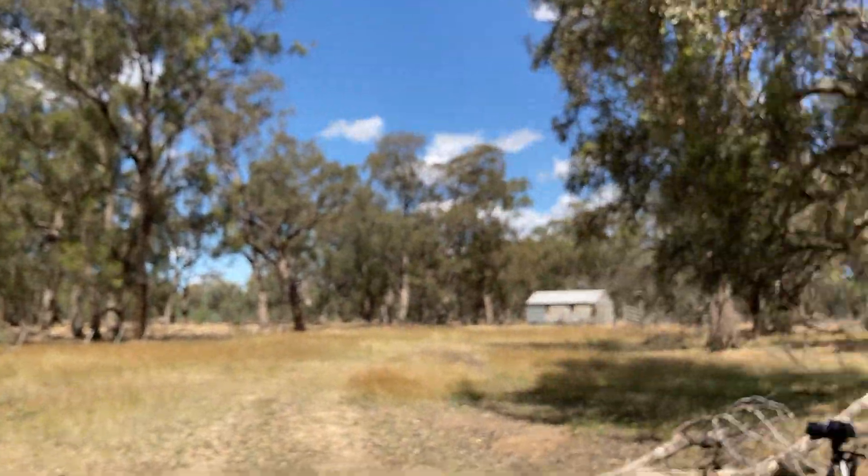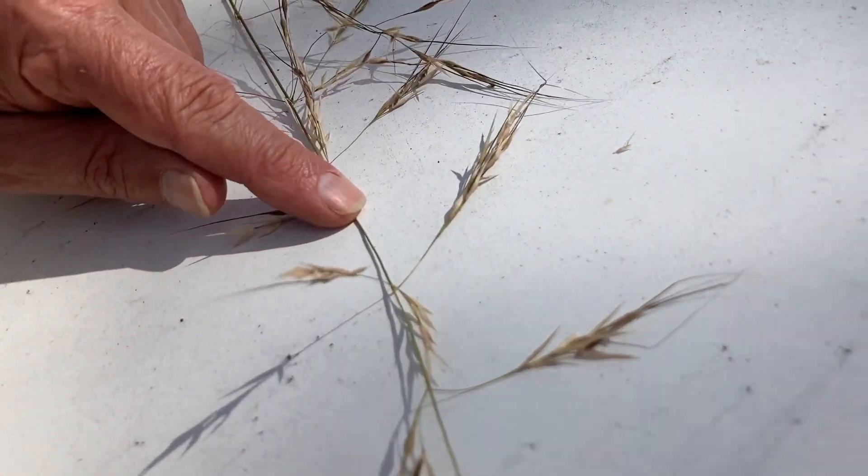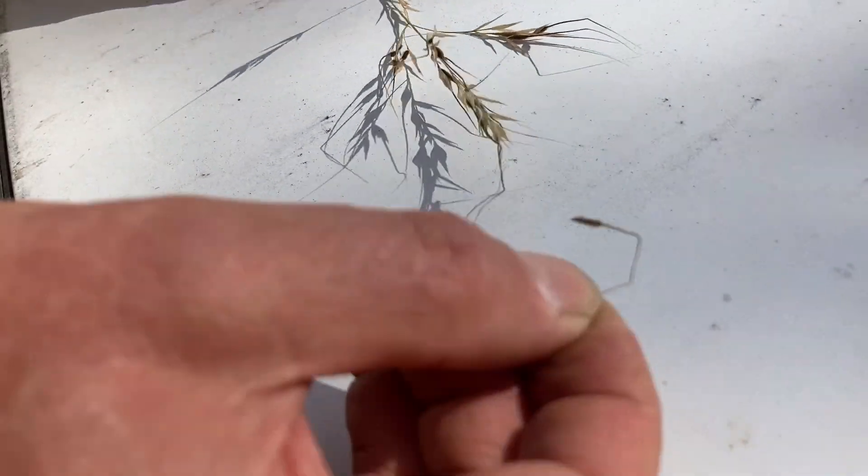A curved awn at the tip of the seed, whereas this one's got one from a group that have twice-bent awns.